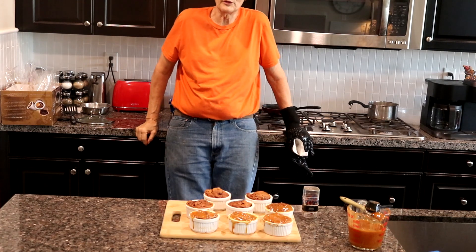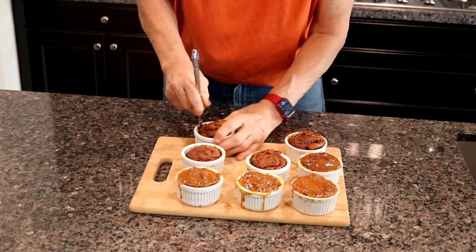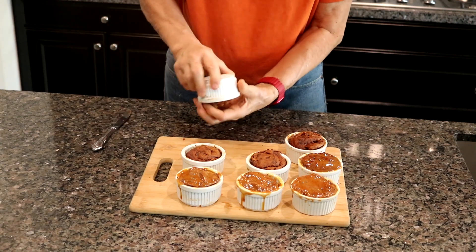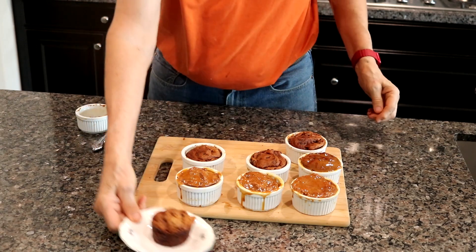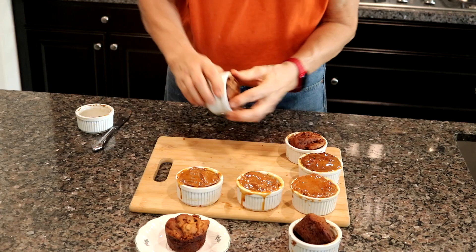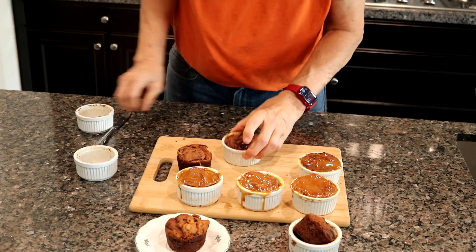It took a full 35 minutes to cook these 8 ramekins — these are 4 ounces. These ramekins were not buttered, no parchment paper was put in. All I did is run my knife down to kind of release them a little bit. And look — that's exactly what you're looking for.